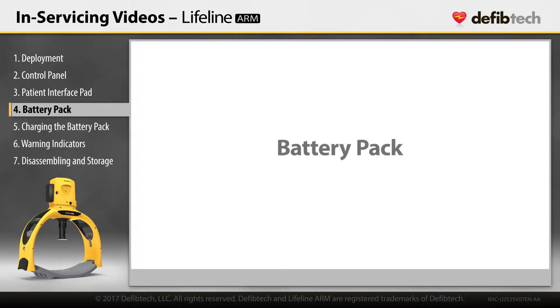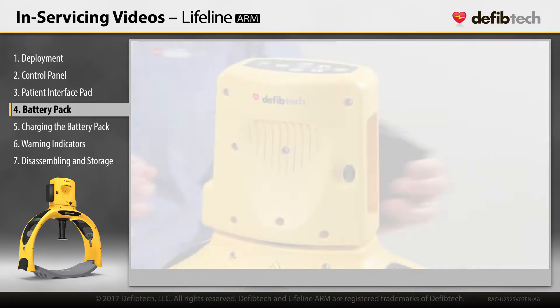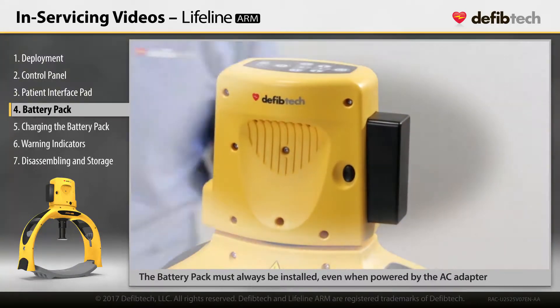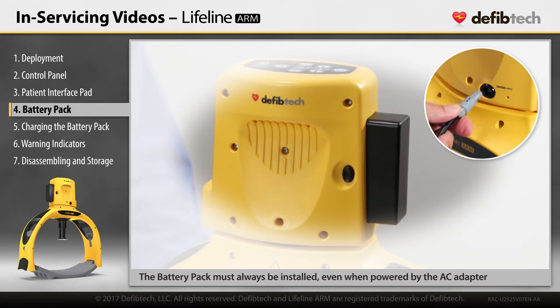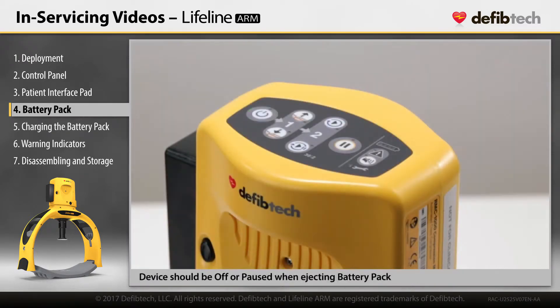Battery Pack. The battery pack must always be installed in the unit in order to operate the device, even when powered by the AC adapter. The device should be turned off or paused if in use whenever swapping out batteries.